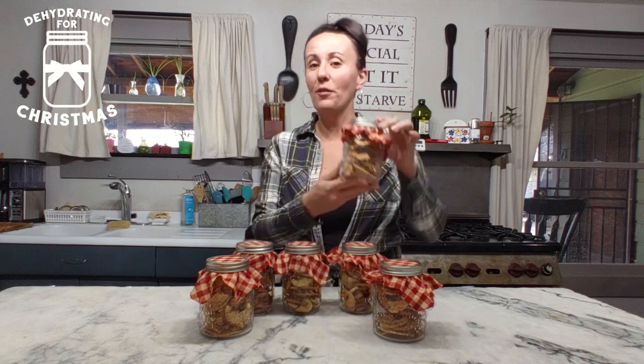Hi everyone, Brittany here. Welcome back to our channel. Today we are part of Dehydrating for Christmas, a collaboration going on on YouTube right now. Basically what it is, is dehydrating certain goods in your dehydrator to use as Christmas gifts, holiday gifts.